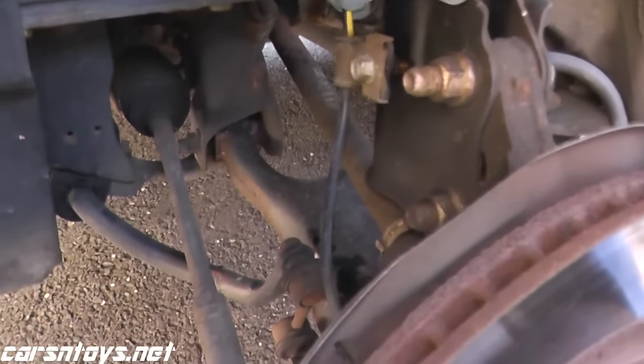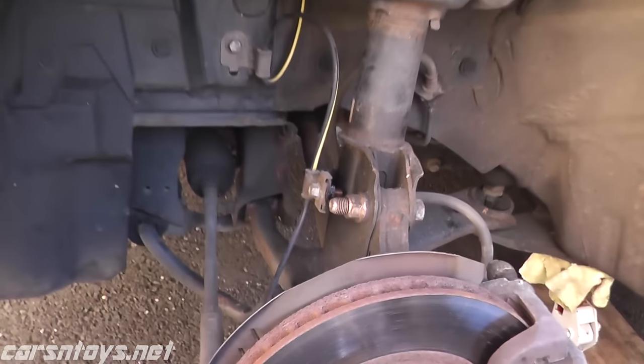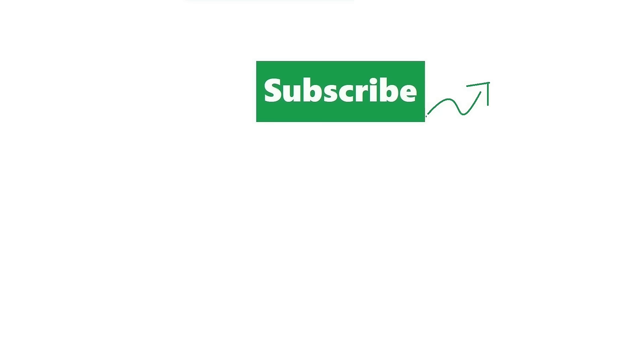As a final check, make sure everything's nice and tight and all your bolts are secure, and you're all set. Have a great day.